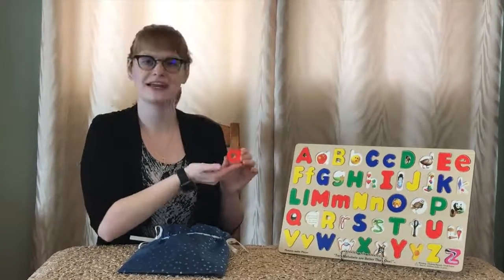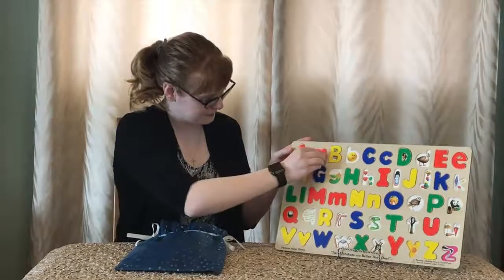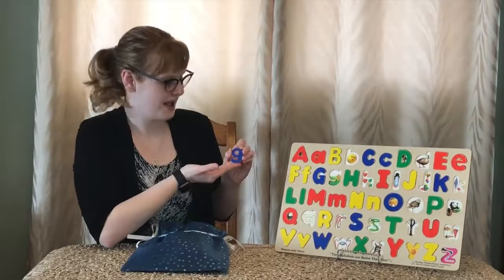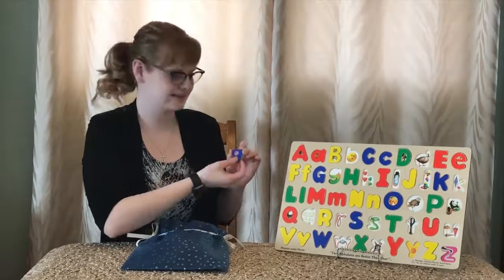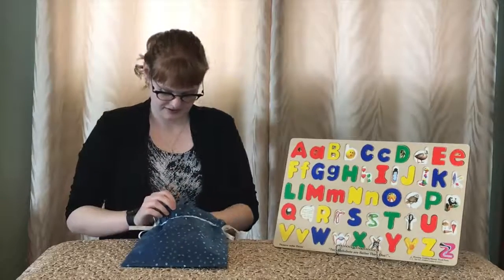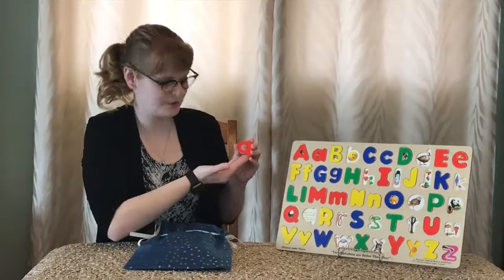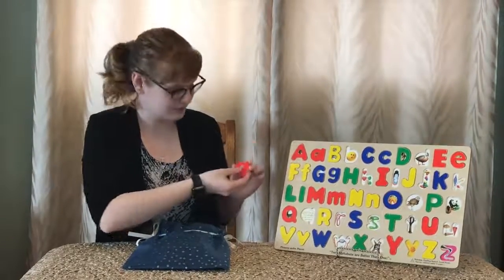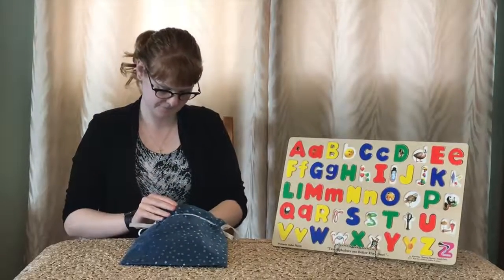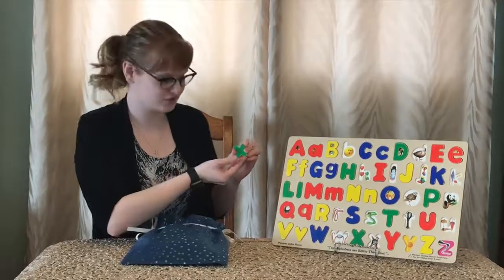Next we have A, and A is for apple. Next we have G, and G is for grass. Next we have Q, and Q is for quilt. Next we have an X which is for x-ray.